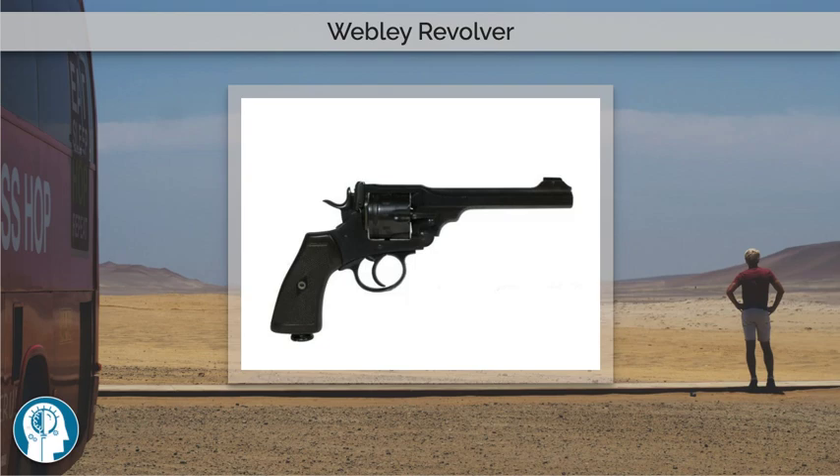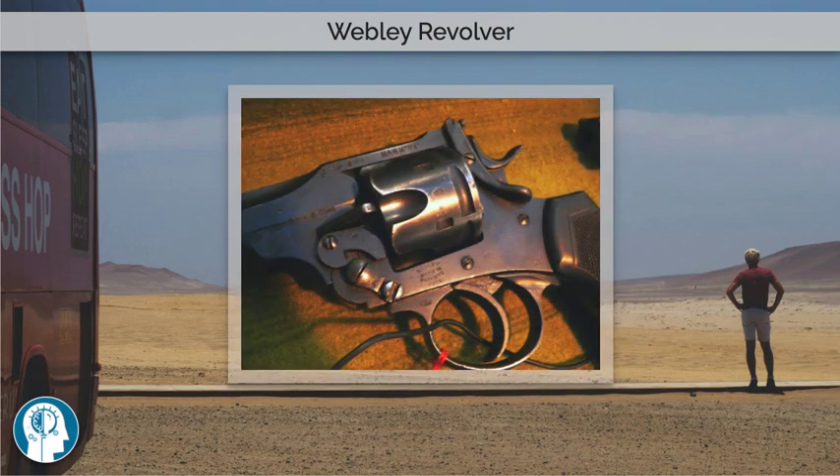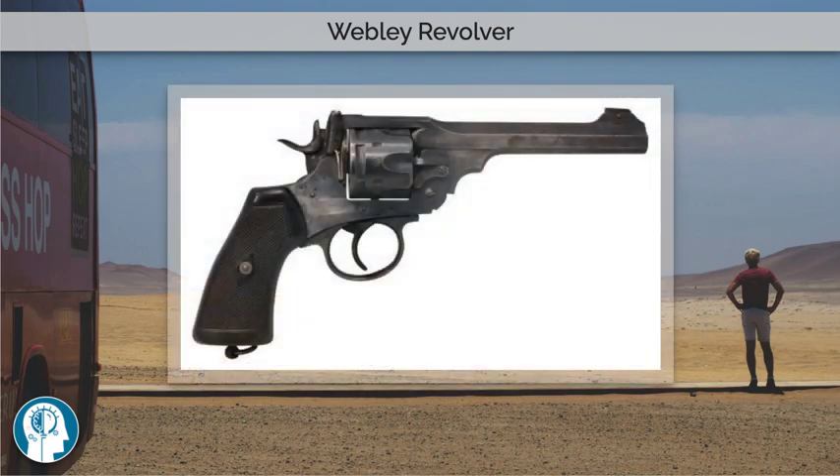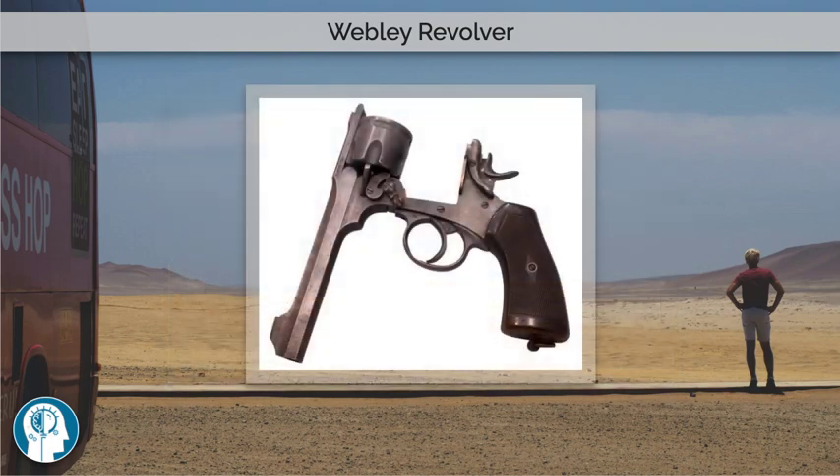The MKV, introduced in 1915 during the First World War, is perhaps the best-known model. Firing large .455 Webley cartridges, Webley service revolvers are among the most powerful top-break revolvers ever produced.